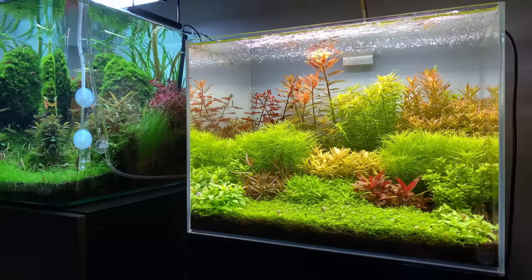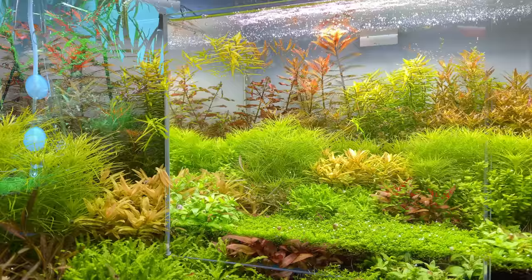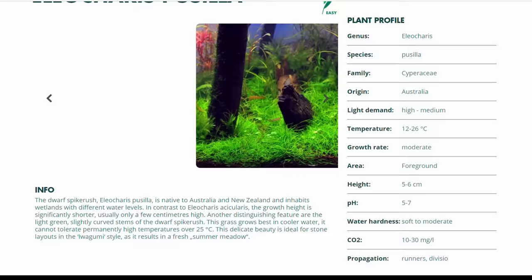Now let's talk about plants, because there are hundreds if not thousands of different aquatic plants in all different shapes and sizes. Some grow fast, some grow very slowly; some grow short and some grow long; and some prefer a lot of light while some prefer shadow. Before buying your plants, it's good to do some research on their requirements and whether they suit the kind of scape you have in mind. You can find a lot of information on websites like dennerle-plants.com or tropica.com.